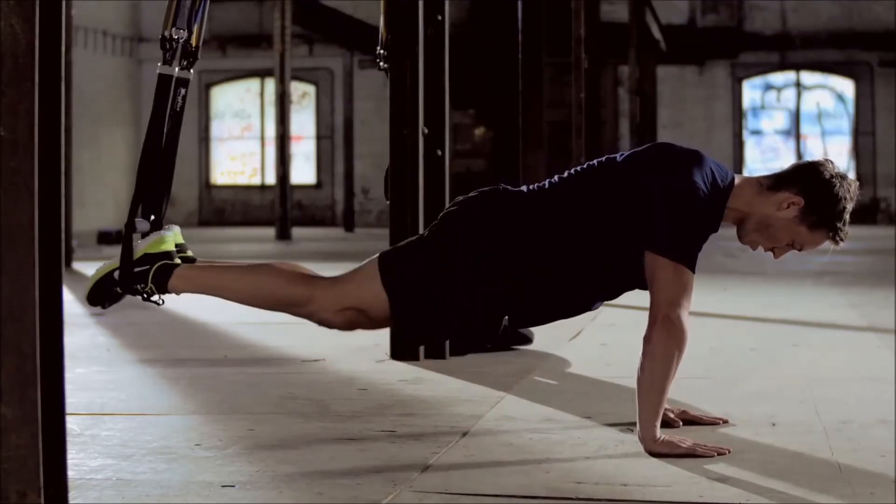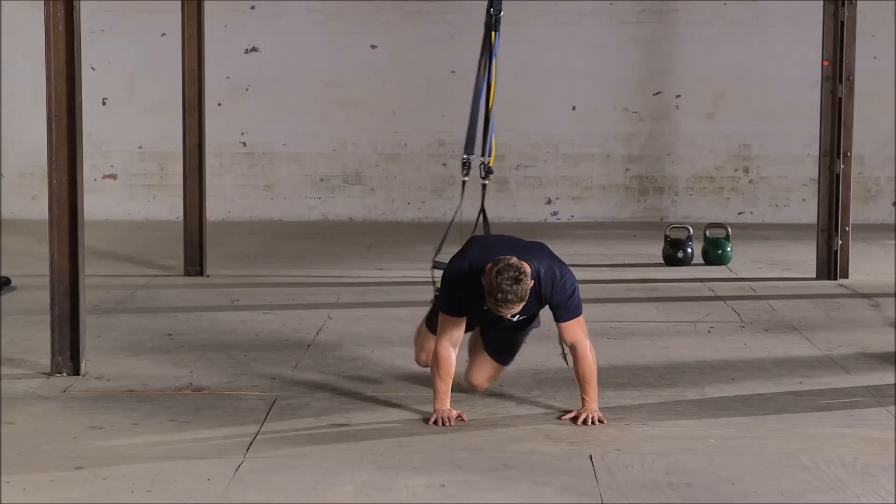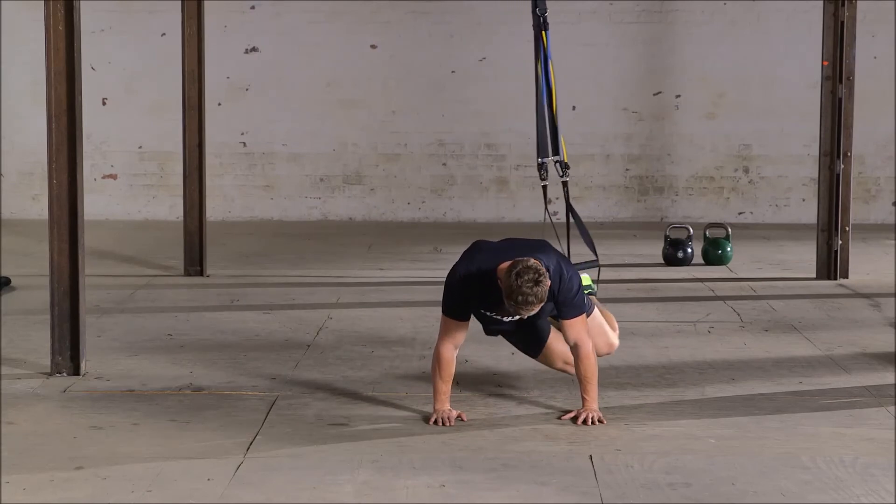Swing your legs over to the left side, bending knees towards your left elbow. Swing your legs back into the plank position and then over to the right elbow in one fluid motion.